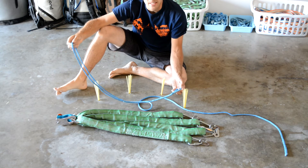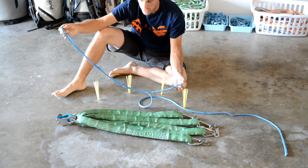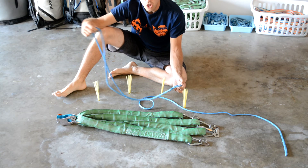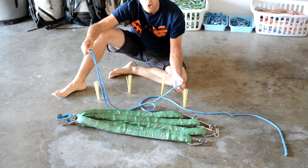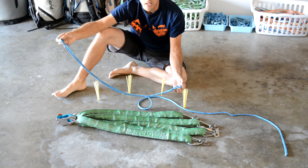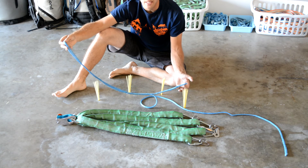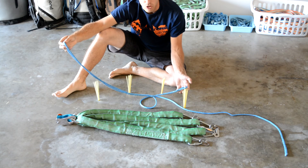Another real danger with span sets is that they're rarely backed up with something redundant, such as individual whoopee slings going to the master point from each bolt, which would really prevent a lot of the shock load, or some other method. Having only a span set and no other redundancy in the system is dangerous. Redundancy is rare with span sets, and that makes span sets dangerous.